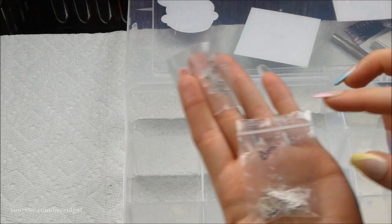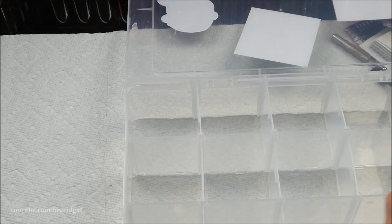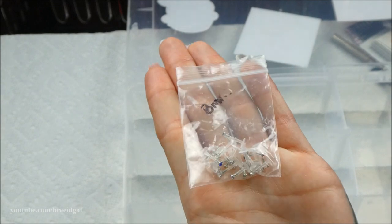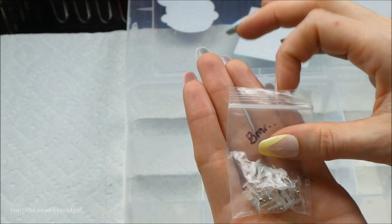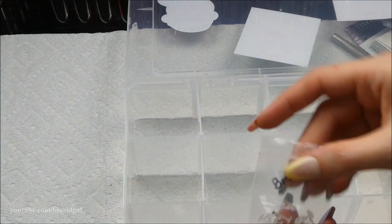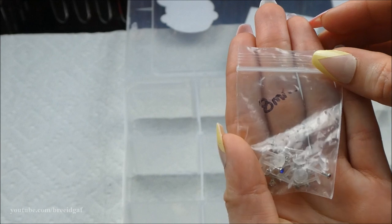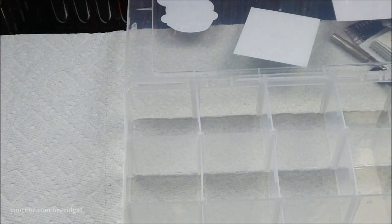I have some 8mm and 10mm bioplast pushback earrings. I used to wear these a lot when I had my Monroe pierced, but they're not big enough for my Medusa or Labret, and I wouldn't wear them in my ears. I'm getting rid of the 8mm colorful gem ones and keeping the 10mm ones for now.